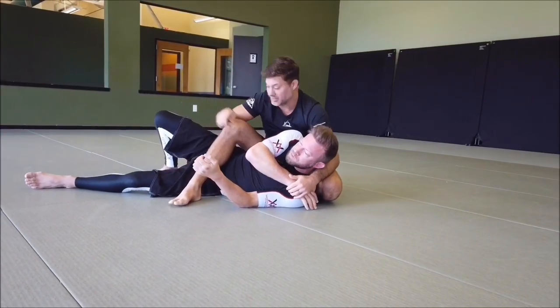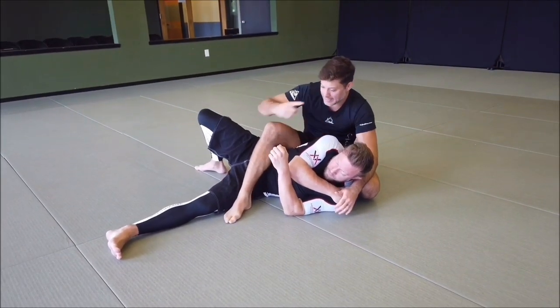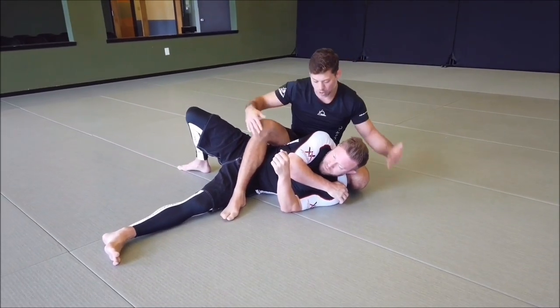So what do we do with the kickstand — the leg? Sometimes if he throws the leg out, it can be difficult to hit that roll. It's almost like the log has got a branch right now, so I want to make it back into a log again.